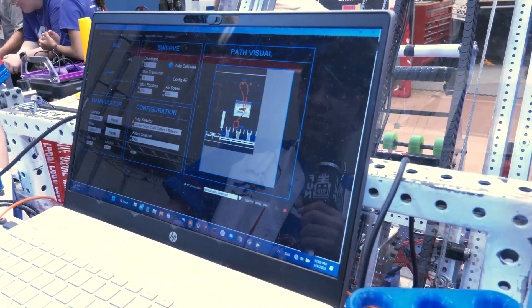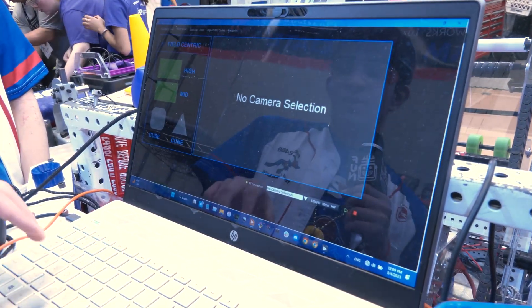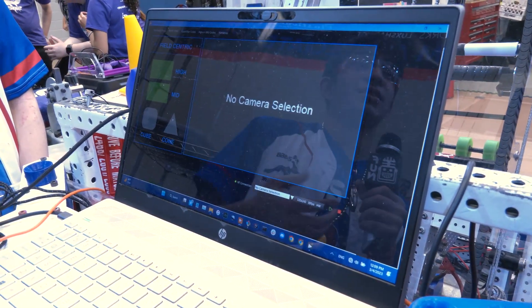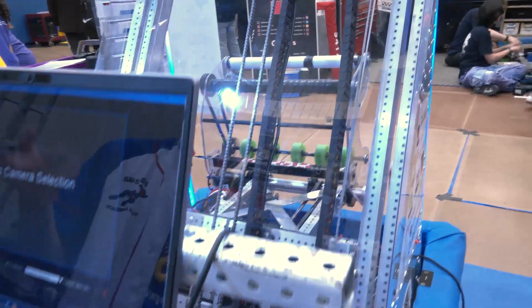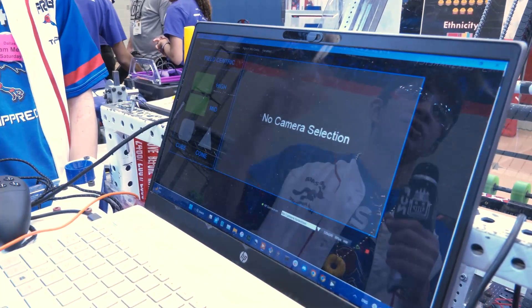I want to ask: when I saw the cone and cube indicator on there, what is actually detecting that — camera detection, sensor detection? This is actually not doing any detection. It literally just looks at the stored object — we store what the last thing we took was and display it so the driver knows. It's just for presets; it remembers what it took last.